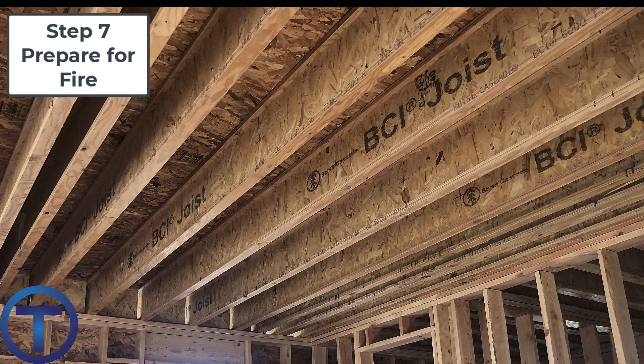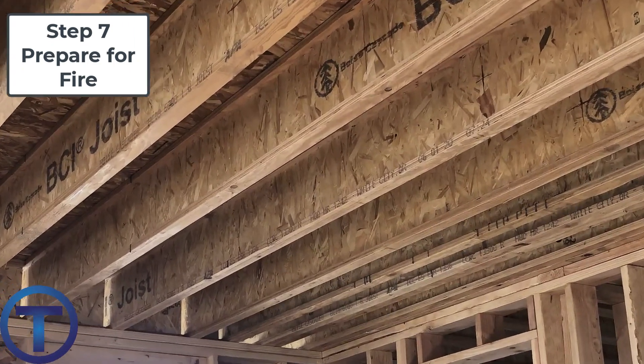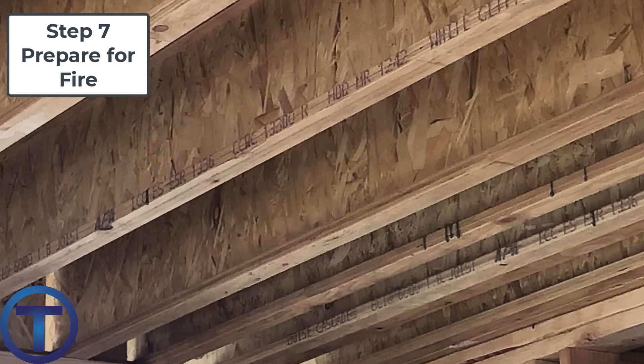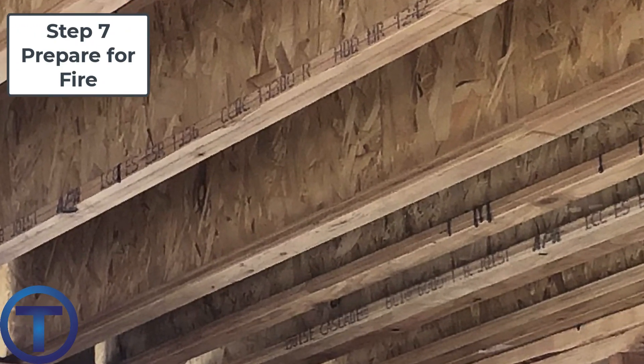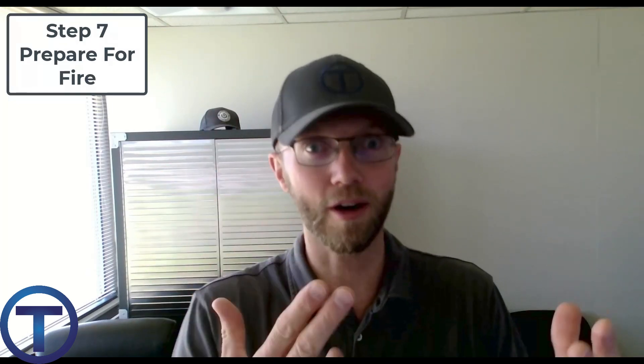Step seven: use a fireproof shield. You just have to think through wherever you're going to be blasting this flame — are there combustibles around? Are there areas we need to protect so we don't light things on fire that we don't want to? Once you've made sure it's as safe as possible — I say 'as possible' because sometimes when soldering in joists or tight spaces there's not much you can do — you just turn on the flame and pray.